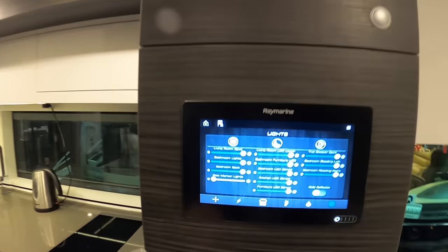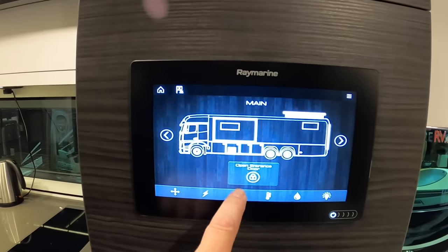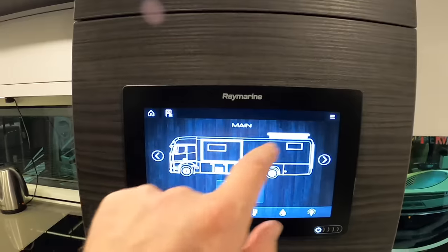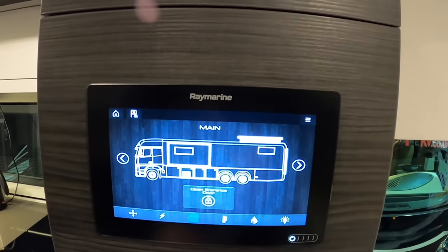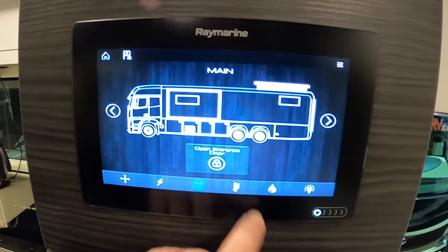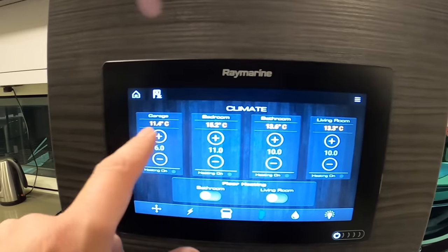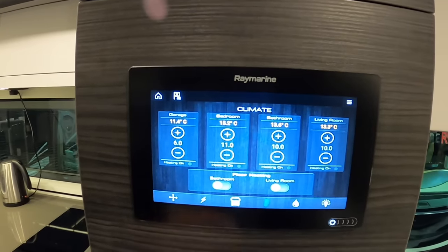This button brings everything back to life, making life very easy, and you can still adjust the lights individually. Hitting this one shows you the slide-outs, and there's a roof section that raises up to give you headroom in the back. You can also see an alert that the entrance door is open, and there's climate control with multiple zones.